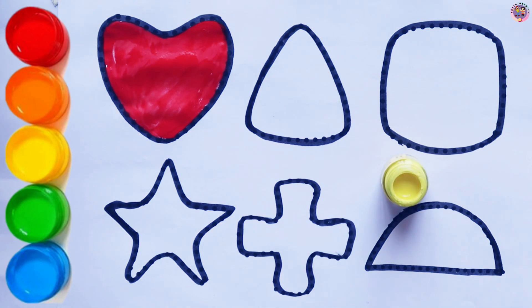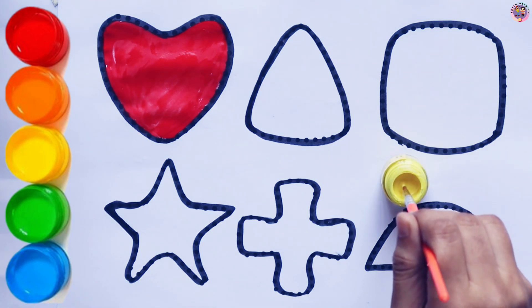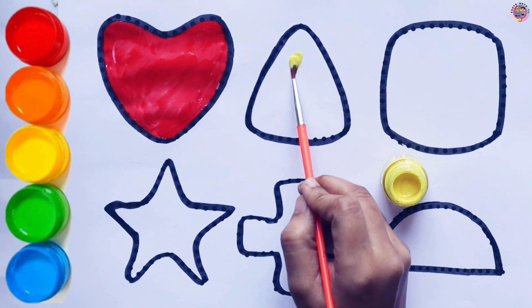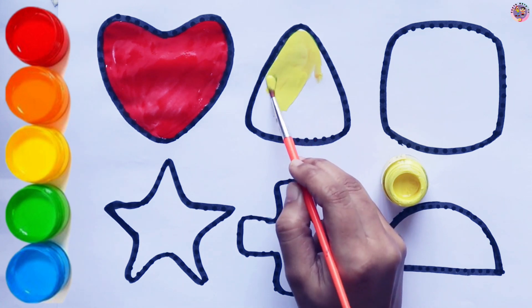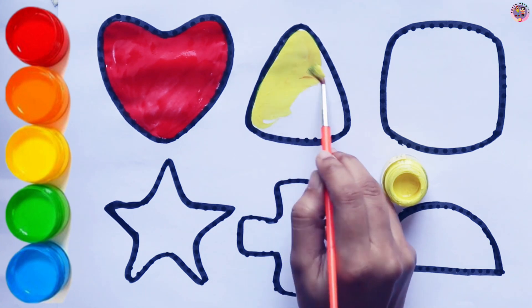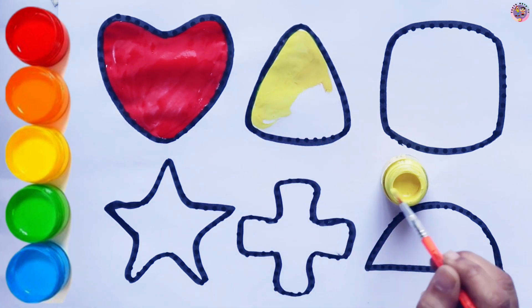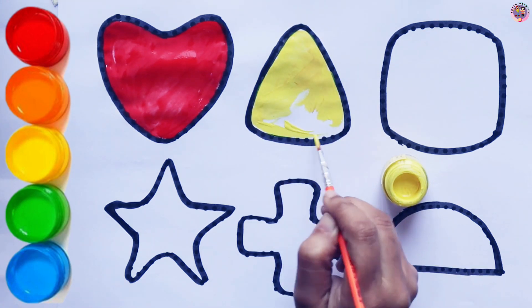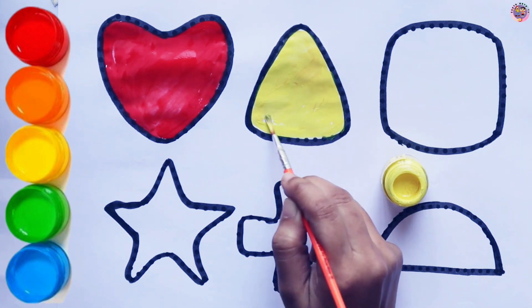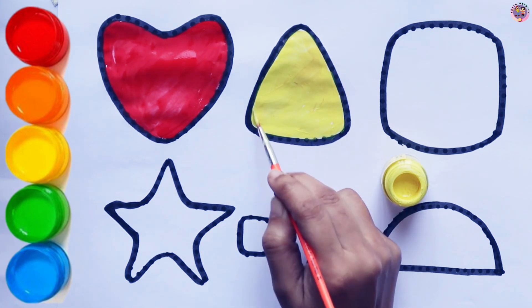Yellow Triangle. I am coloring the Triangle yellow.